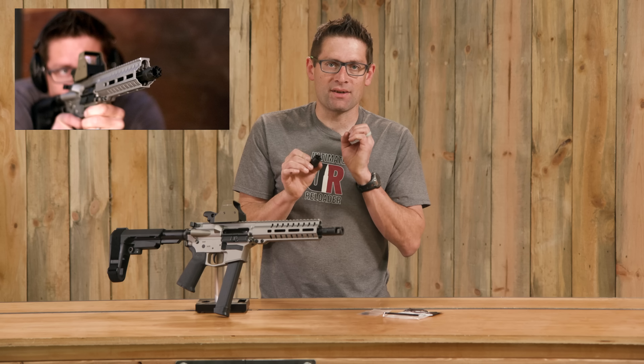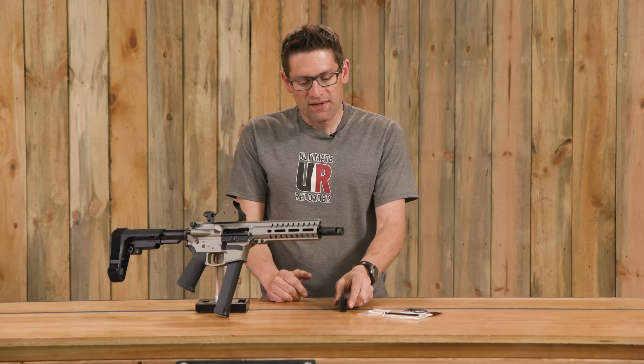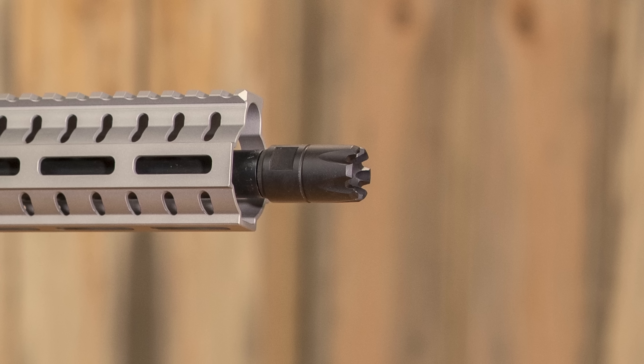These are interesting devices. They redirect gases forward, which reduces that concussive blast wave that you're going to feel and reduces muzzle rise. This is a very compact form factor. If you don't have anything on your muzzle, it'll add a thread-protecting functionality as well.